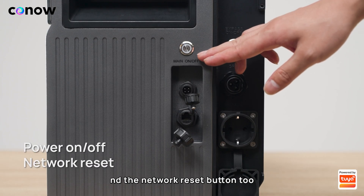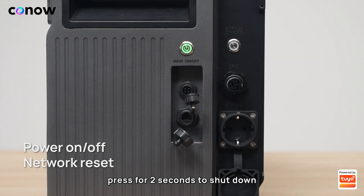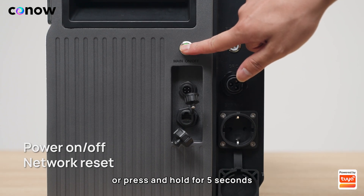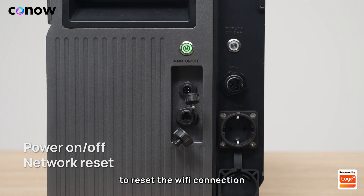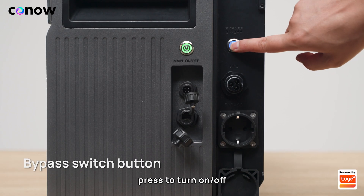This button is the power on/off button and the network reset button. Press once to power on, press for two seconds to shut down, or press and hold for five seconds to reset the Wi-Fi connection. Next to it is the bypass switch button — press to turn on or off.